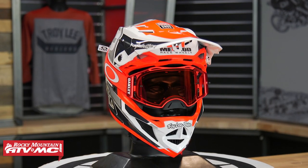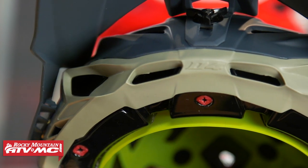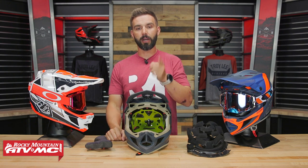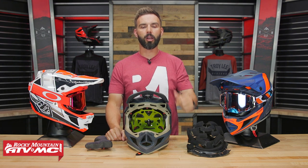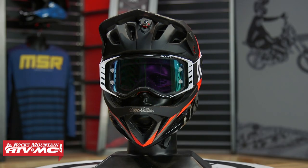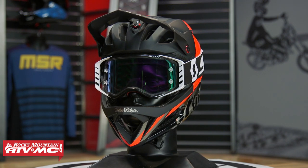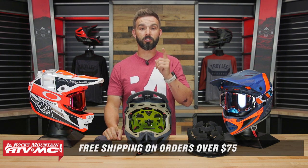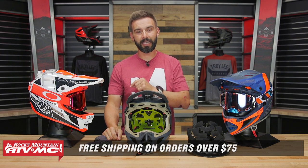That's the D4 composite with MIPS helmet from Troy Lee Designs. If you're looking for a super lightweight, comfortable downhill helmet with a ton of ventilation and great safety features, this is definitely one to check out. Leave questions or comments below. To grab yours and see all the colorways available, click the link or head over to rockymountainatv.com. They also have the Stage helmet — more of an enduro-style downhill helmet — as well as the A3, A2, and A1 half helmets. As always, orders over $75 ship free. If you liked this video, subscribe to the Rocky Mountain YouTube channel and hit that notification bell. I'm Chase — we'll see you on the trails.